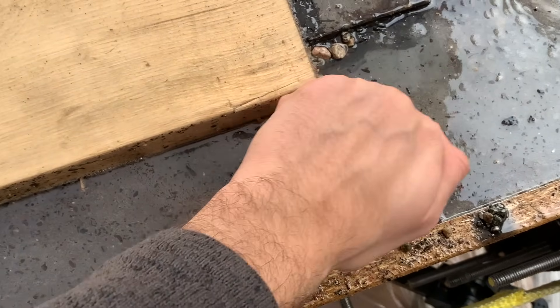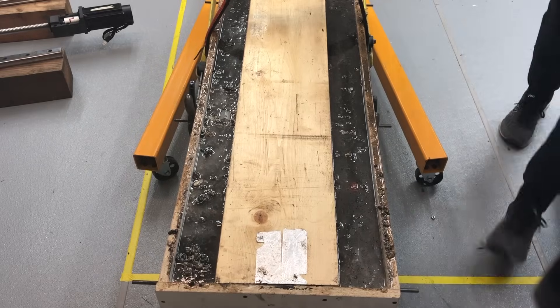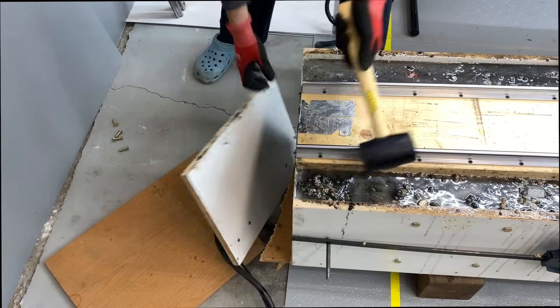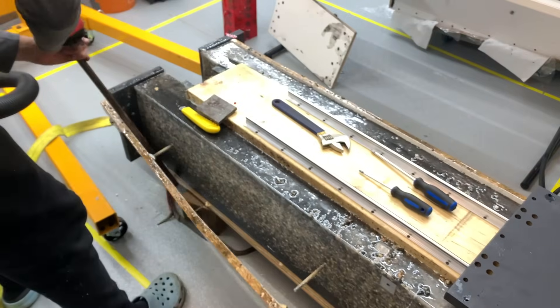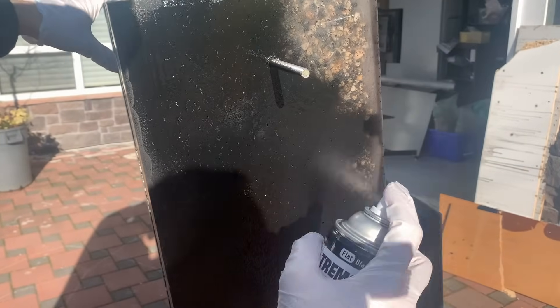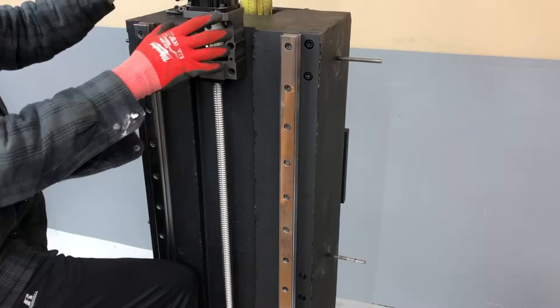Our epoxy cured after 24 hours, so we brought the pieces inside. I quickly added the reels for the counterweight mechanism while it was easy to do so, and we took apart the molds to reveal a beautiful epoxy granite casting. A quick coat of paint was our final step before adding the linear rails and ball screws for precision robotic movement.